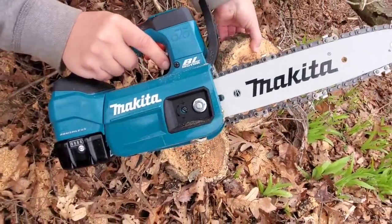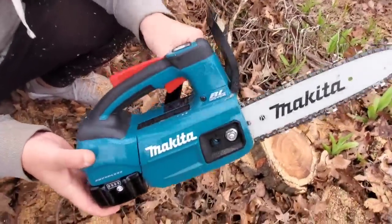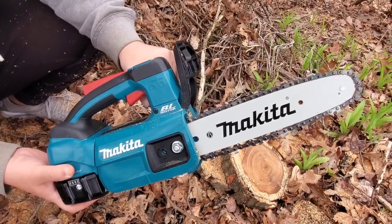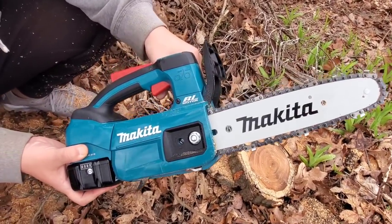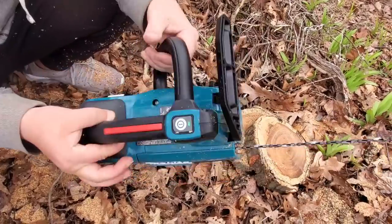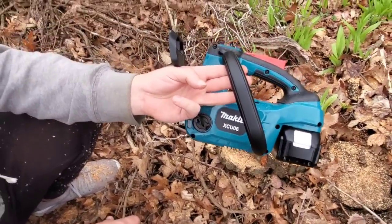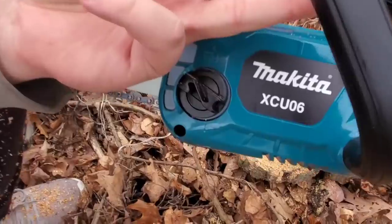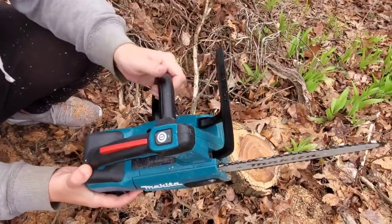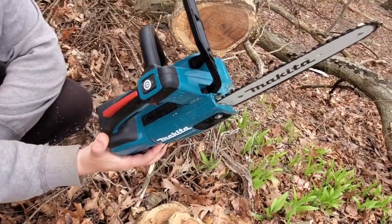This is an unbelievable little saw for $199. Not only for the tree professional and companies that cut down trees - this thing has more than enough power for you. No fumes, no gas, not as loud. It's a lot lighter and a lot quieter than a lot of these gas chainsaws. The Makita XCU06 is probably the best lithium-ion chainsaw I have ever used for the size. Look at this thing - a little beast.